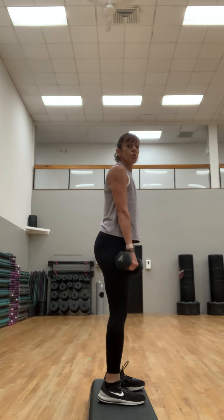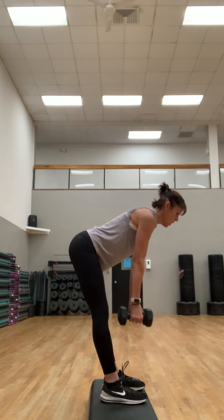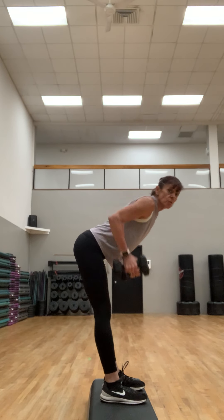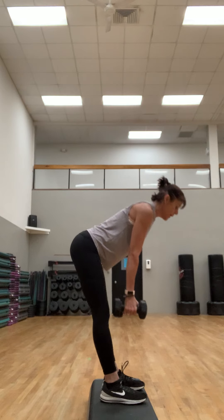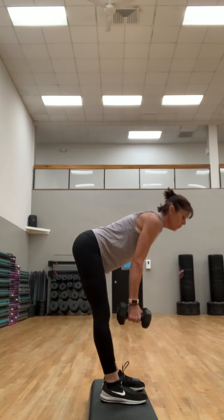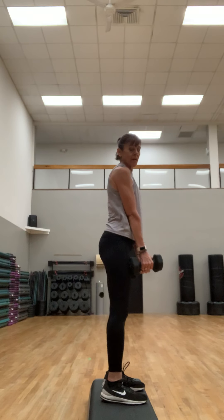Get two weights — I'm gonna stand on my step here. Deadlift to a row: go deadlift, row, and come right back up. Palms are facing each other, working the back. You want to use your back to lift those weights, coming down to that hinge. My knees are straight but you can have a slight bend. When you come up, you're coming up without rounding the back. Hinge forward, pull, push into those heels — another example of a compound exercise.